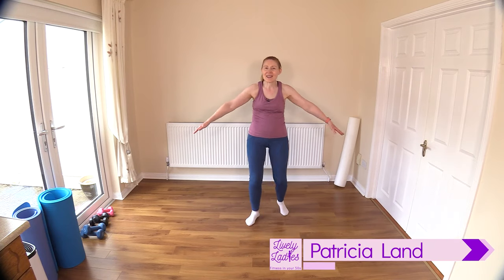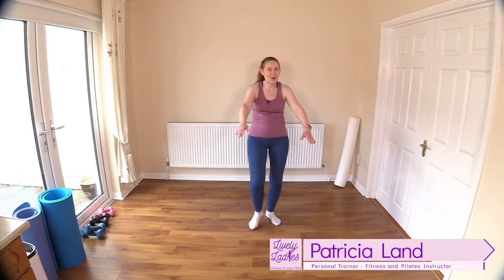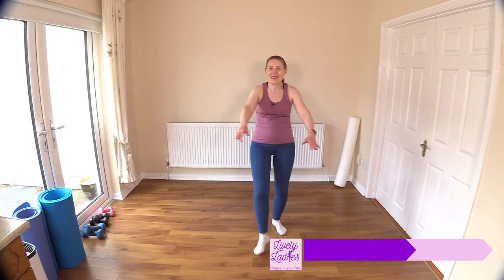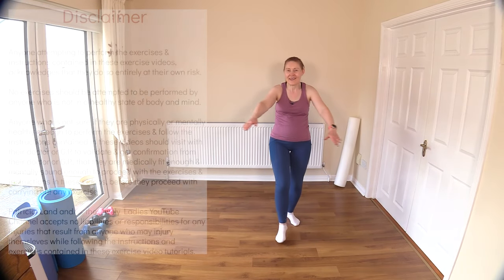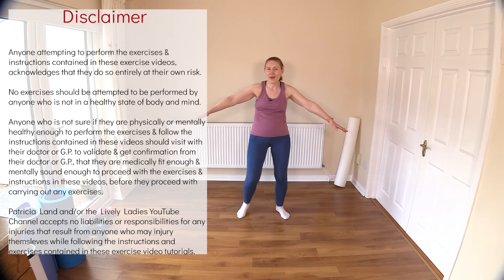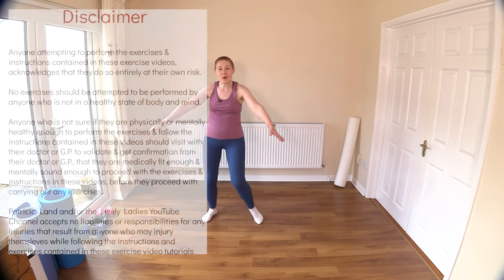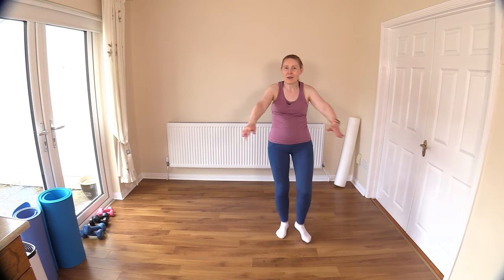Hello to all my lively ladies, you're very welcome to today's low-impact energetic indoor walking workout. Let's get moving. Before we begin our workout today, we'll get ourselves warmed up, so crisscrossing in front, tap out the floor move. Across the room if you wander, you can stay on the spot if you prefer. Nice big moves there with the arms.